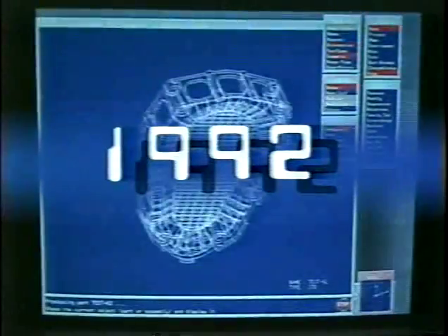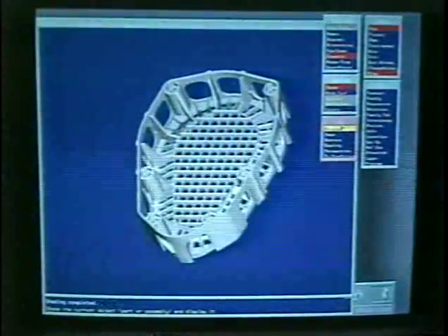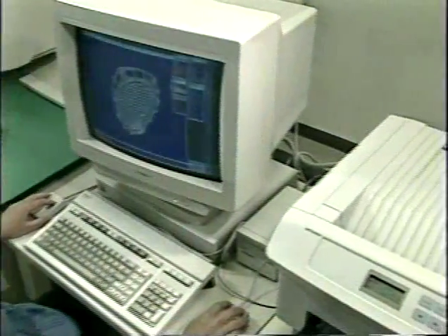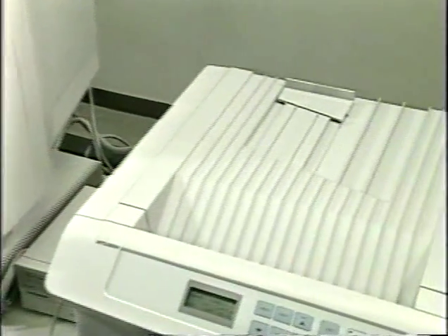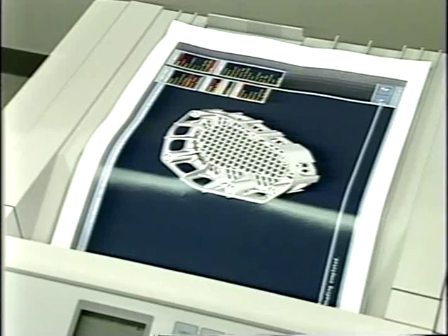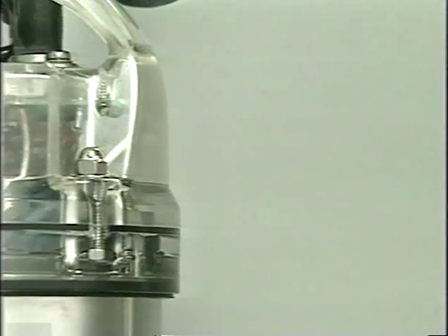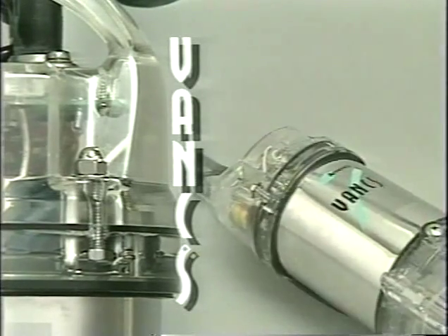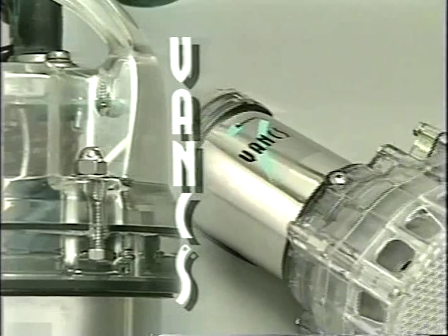We have worked constantly to provide the best pump for your needs. This has resulted in a wide array of advantages for you, including the elimination of the need for cast metals. This has culminated in the VANKS series of pumps. The VANKS pump is a unique combination of special synthetic resins and stainless steel.